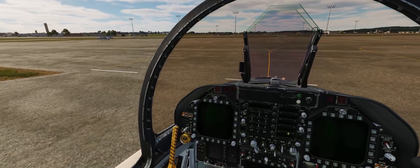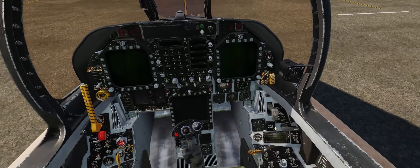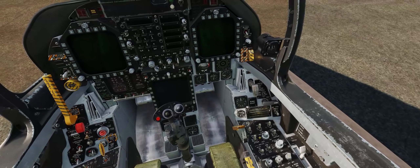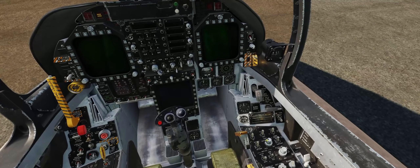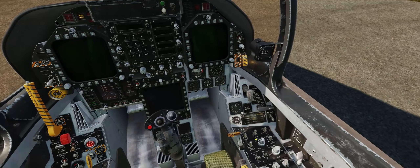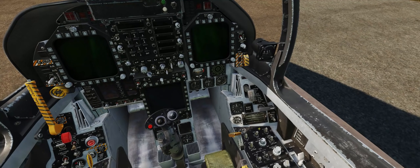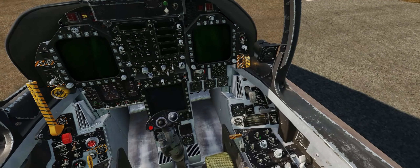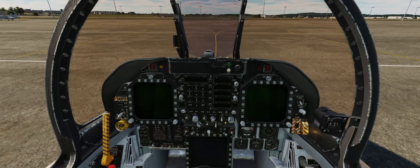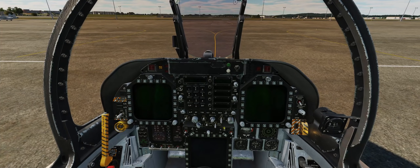First thing we're going to do is turn the battery switch on the right-hand console to the on position with a right-click. Please keep in mind that in Eagle Dynamics modules, a right-click will always bring a switch forward and a left-click will always bring it aft. This is also true on your instrument panel, with a right-click bringing a switch up and a left-click bringing the switch down.